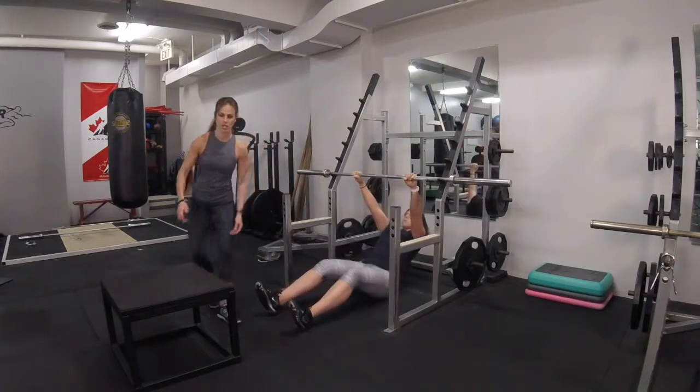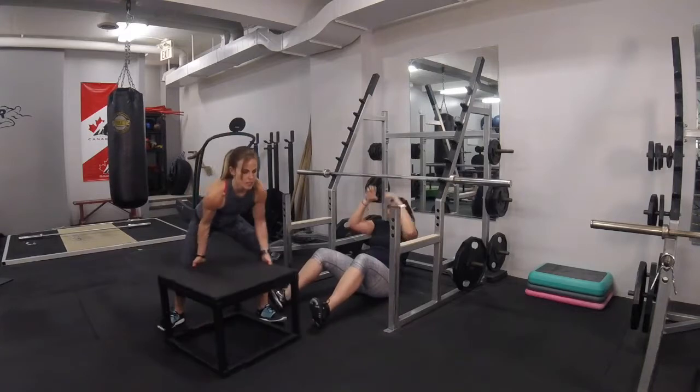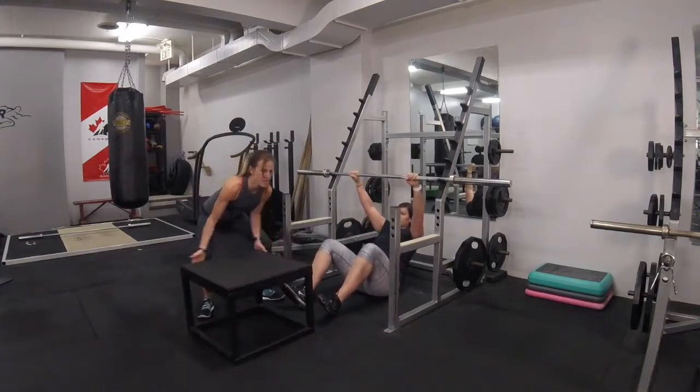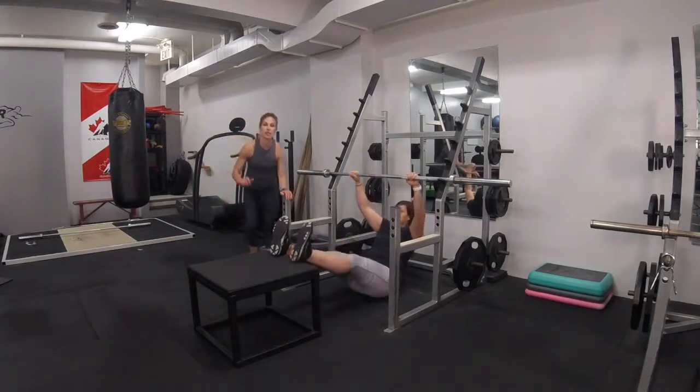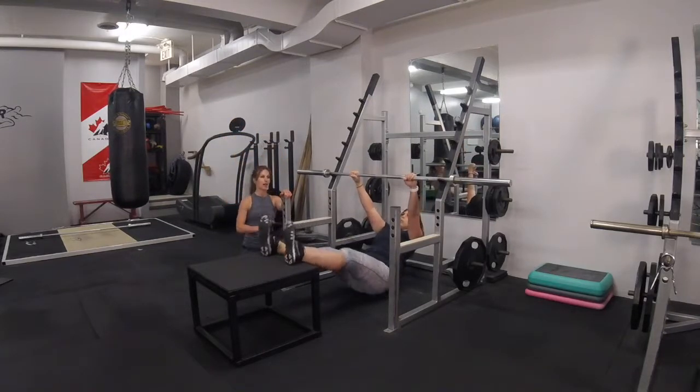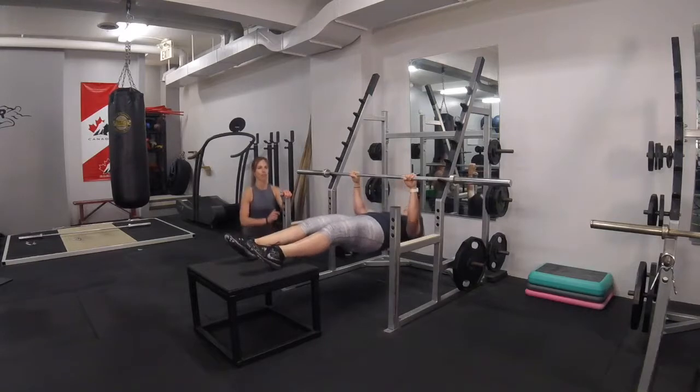We're going to add one more progression here. This one gets significantly harder because the angle has changed slightly and the leverage has changed slightly as well. But the same things apply: hips high, big row, and up towards the bar.